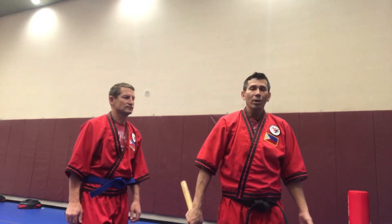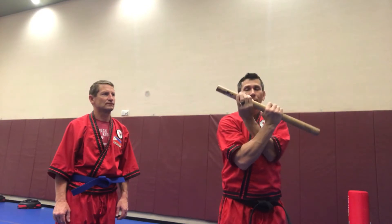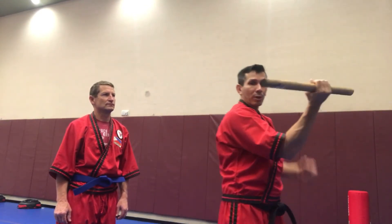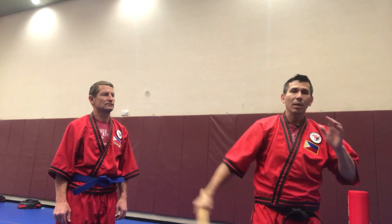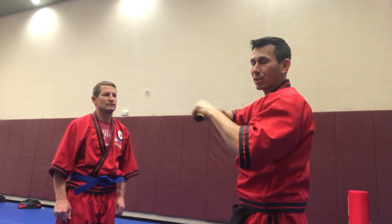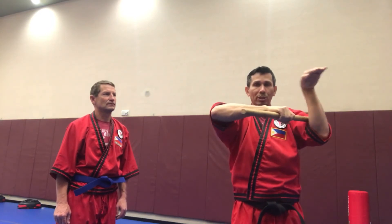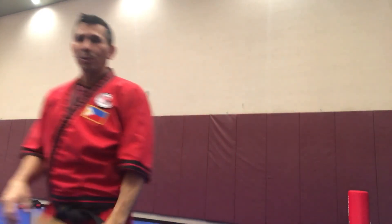If you're practicing by yourself, visualize this in slow motion: the hand comes on this side, you parry it — you can bring it up this way, or pass it with the stick and bring it up, or pass it, come around, and pull. You can pass with the hands, come around and pull, and that transitions into the Cobra choke-pull position. It's always a pull-push, so practice these drills from the center grip.